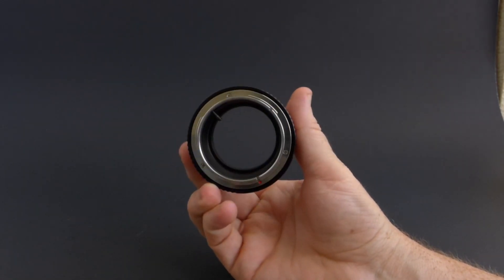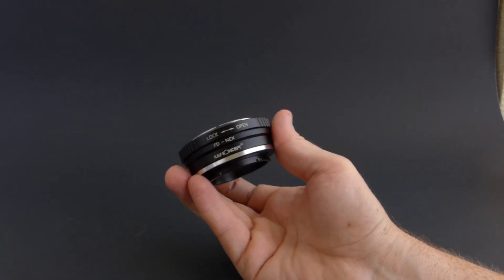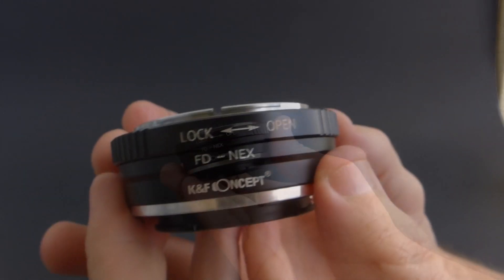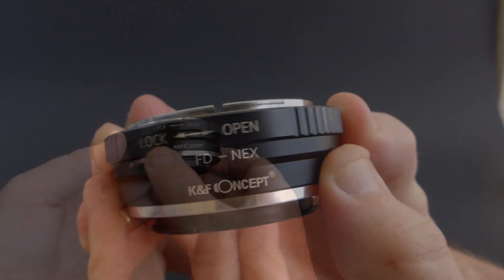We're going to be using an FD to NEX adapter. I like to use these KNF Concept adapters — I get these off Amazon for about $15.